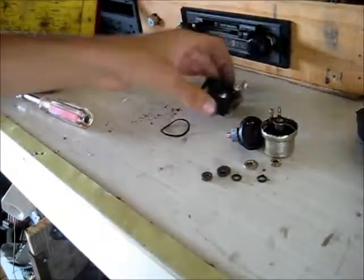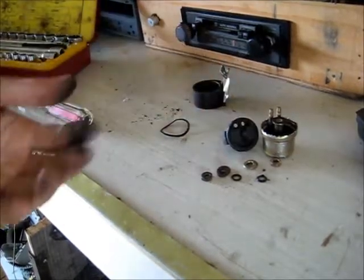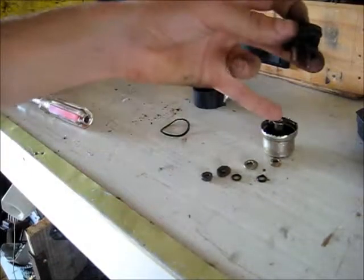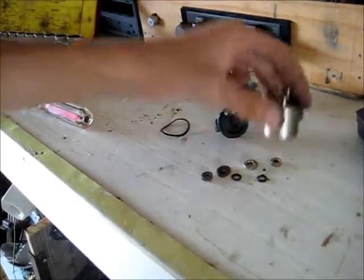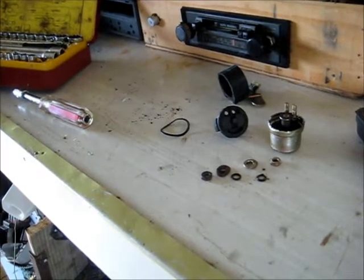So there you go - you fold this up, pull this on or out, open it up all around, pull this off, and that's the actual switch part itself there - that's the relay part. Pretty interesting little design, so thanks for watching.